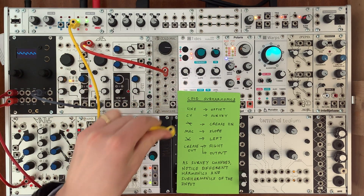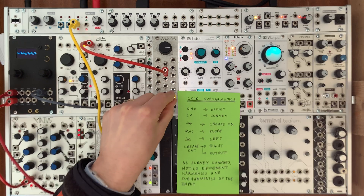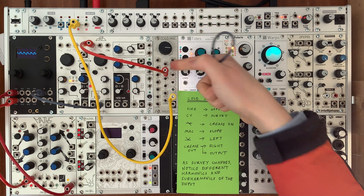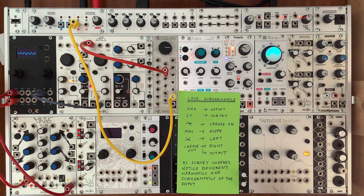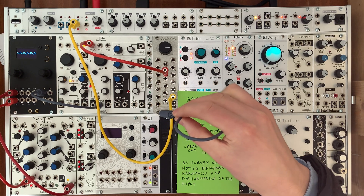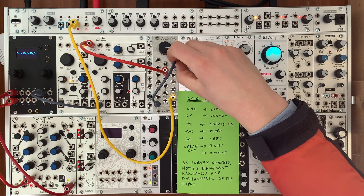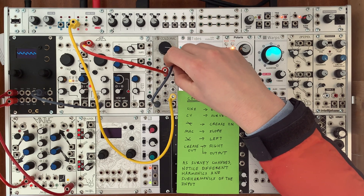So let me build this patch up again so we can see exactly how it works. We're going to listen to the crease output, which guarantees this is going to sound awesome. We're going to drive offset with a sinusoid, and then put the crease in as the right output.